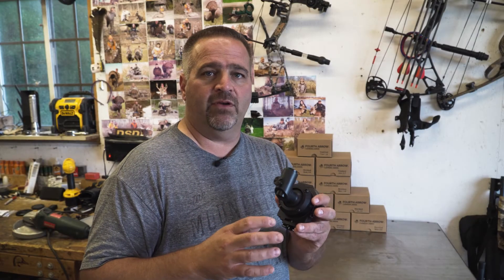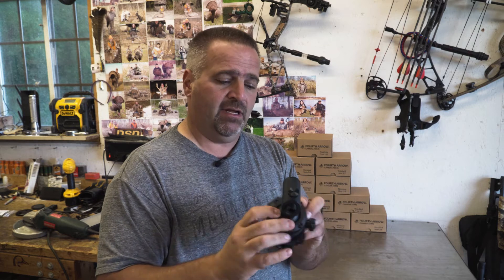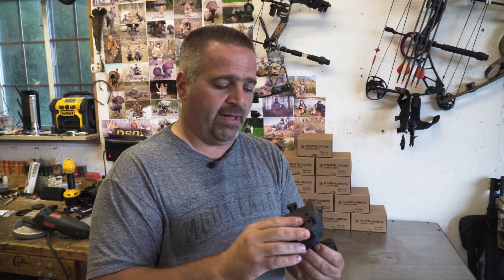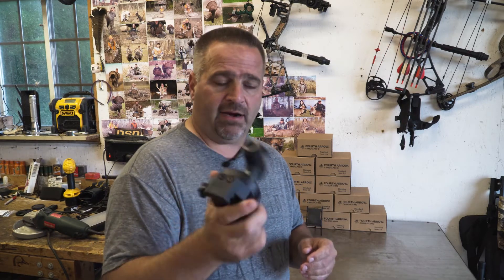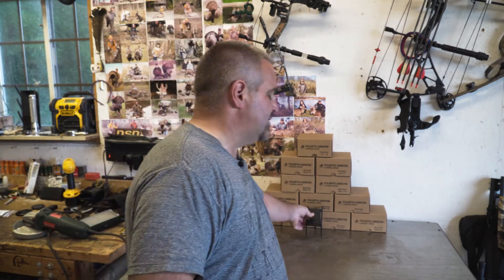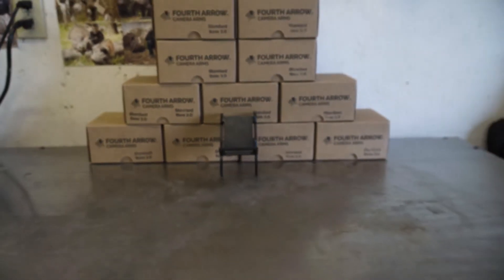The other day I did a review on the new Fourth Arrow base system — it's their 3.0 version, basically the third generation, with the shoulders, the bases, and the talon for the mobile hunter. I'm going to show you how I've found we can make this product even better. I'm not a mobile hunter, so I'm more interested in having a bunch of bases in a bunch of different trees. I have a dozen of the new bases — this is one right here behind me.